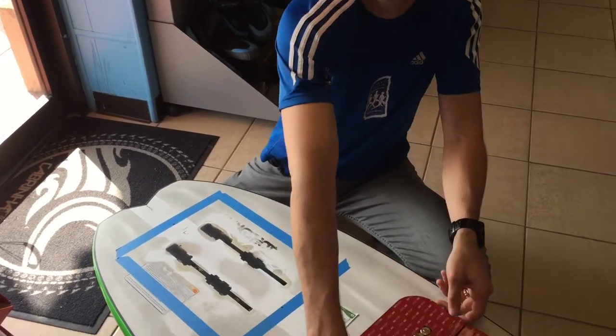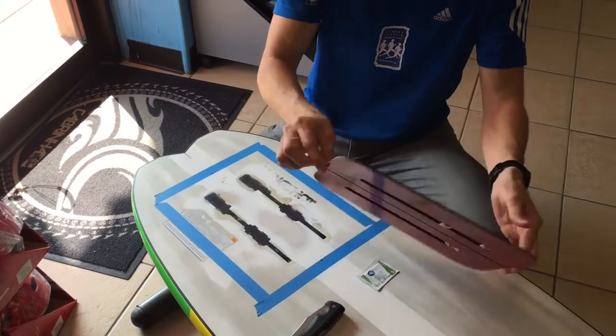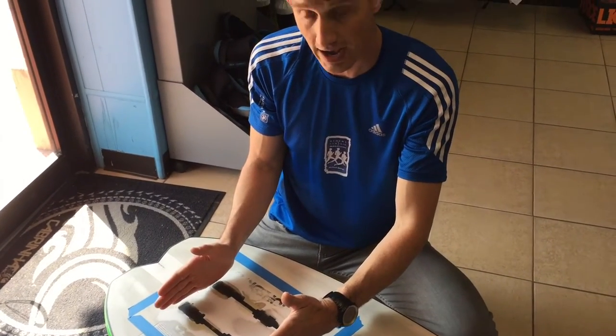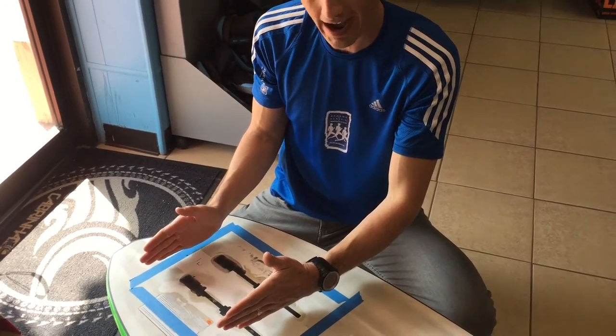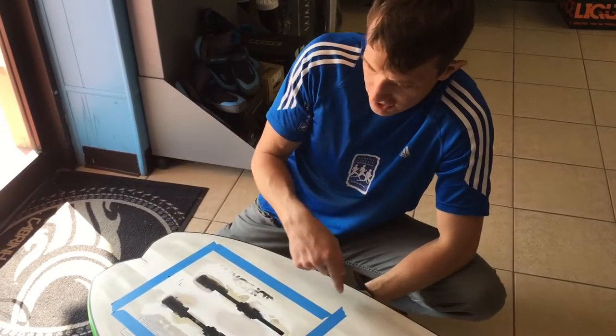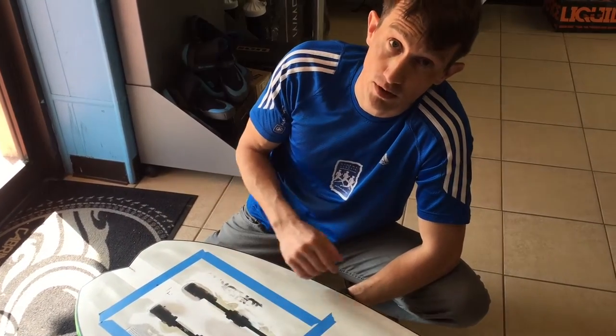We put the foil mount on to get it right where we wanted to. We chose to keep it in the exact same location of the original track — we could have moved it farther aft or farther forward, but we left it right in the middle. We outlined it with painter's tape so it's easy to place once we pull the backing.